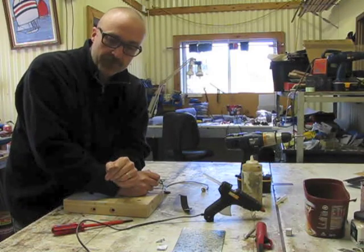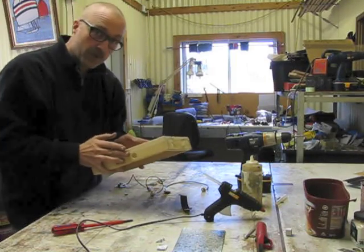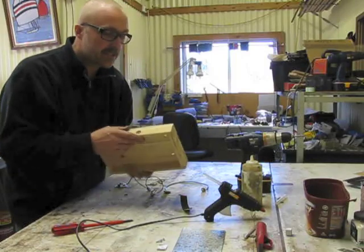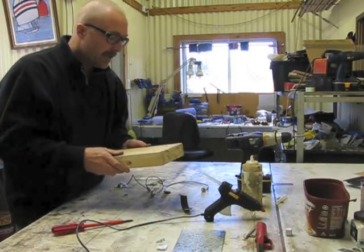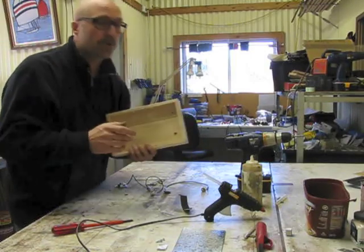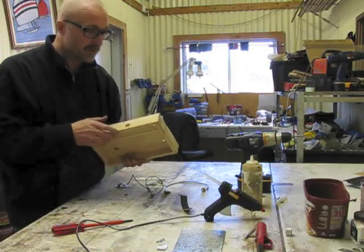First off, you need a wooden box. I built this box, but you can probably find a box like this anywhere in any junk shop or something like that. Just make sure it's not too thin — a cigar box might be a little bit on the thin side, so you want to go a little bit heavier than that. I've drilled a couple of holes in it already — I'm not going to show you how to drill a hole. I assume you know how to do that if you're going to build your own stomp box.